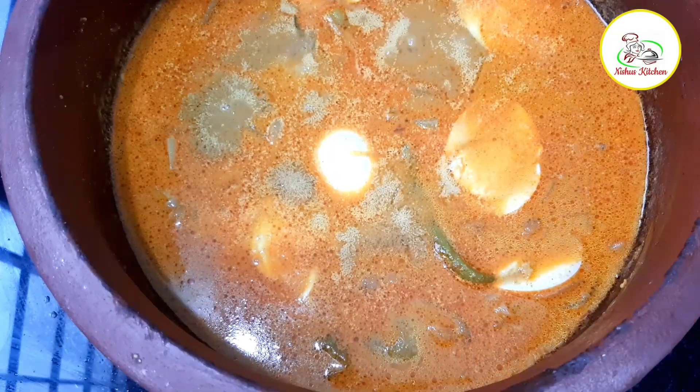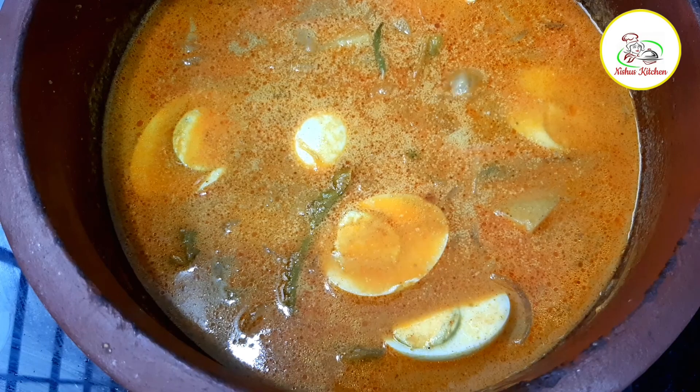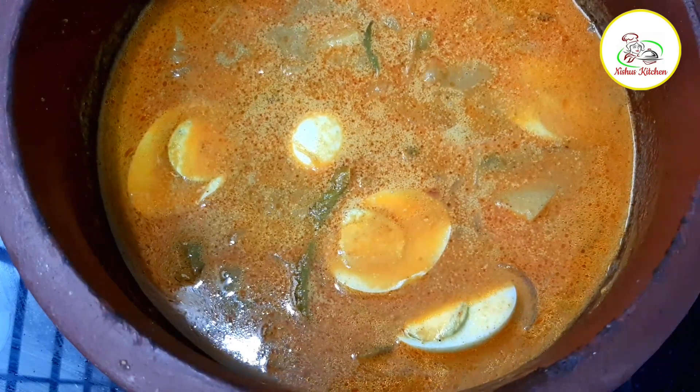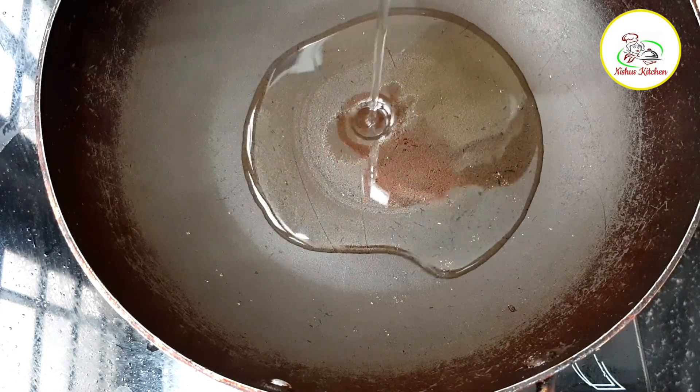I am going to put this in a bowl for a cup and for a minute. The first dish I have prepared is ready. I am going to put the cup on the bowl and mix the cup on the bowl.